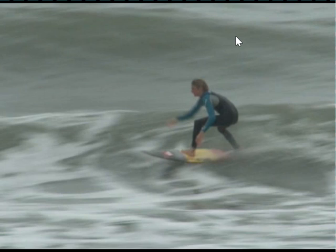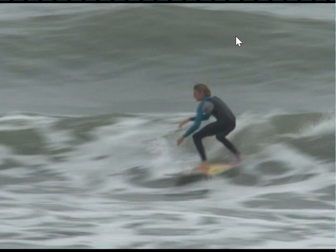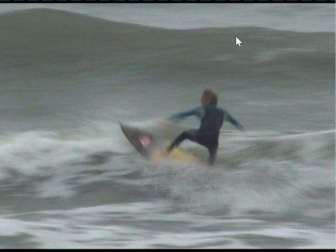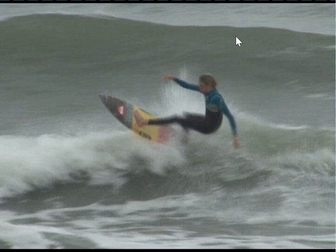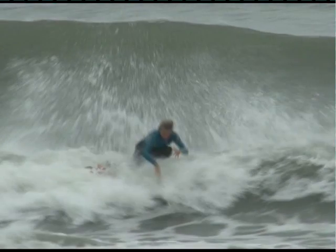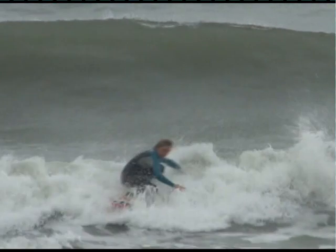Watching our surfer here generate speed down the line on a relatively small wave, he goes for a big finish — a forehand air reverse. As he comes through, one of the main things is his back arm right here, which follows his head around and keeps his weight centered over his board, nice and compressed. Very important.